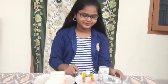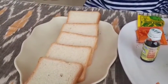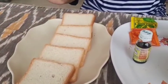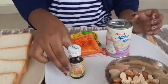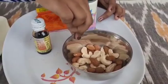Let's choose the ingredients. First, bread slices — you can choose quantity-wise. And food colors: orange and green. Vanilla essence. Milkmade. Dry fruits.